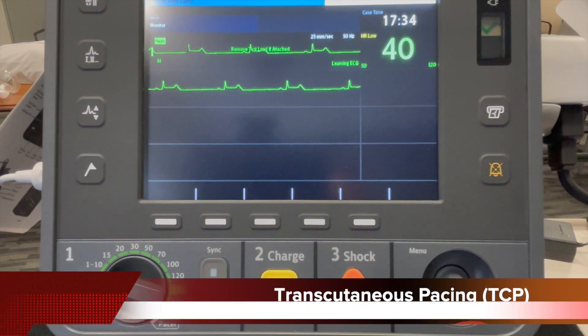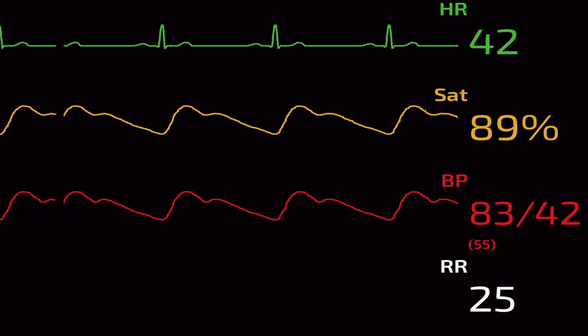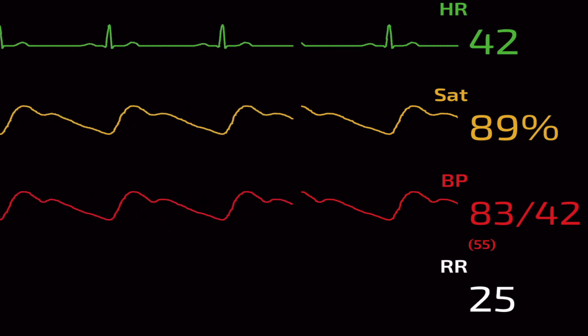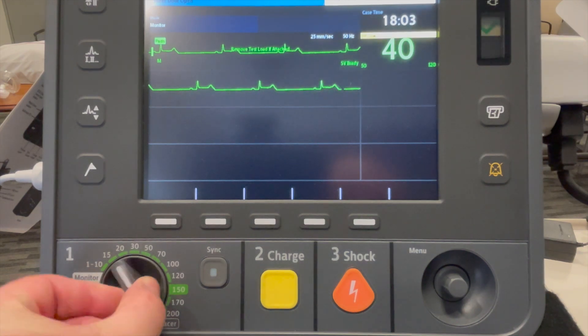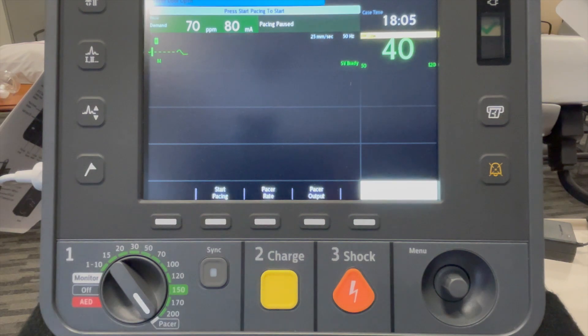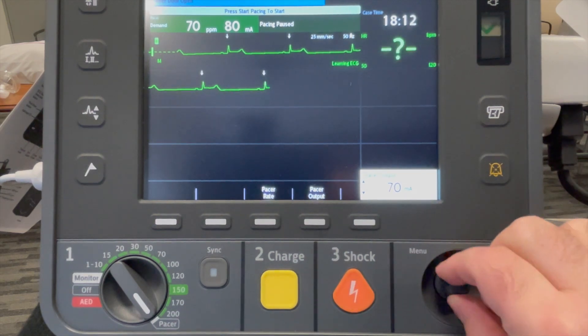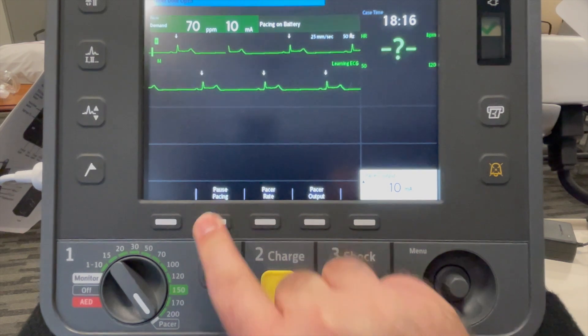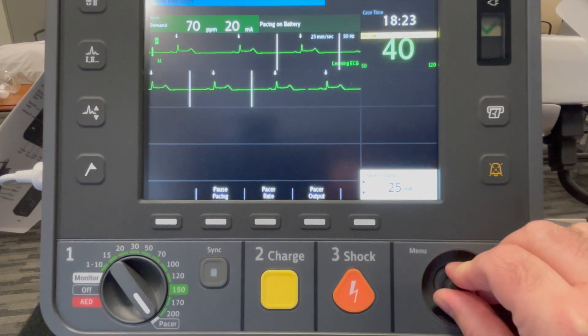Here we see a sinus bradycardia with serious signs and symptoms. The patient has shortness of breath, decreased level of consciousness, and is hypertensive. The patient did not respond to atropine and transcutaneous pacing or TCP is indicated. Ensure to attach your pads and your leads. I'll put the device immediately into pacer mode, set the rate to 70, click on output, decrease it to the lowest available, and hit start pacing. I will slowly increase my output until I achieve capture.